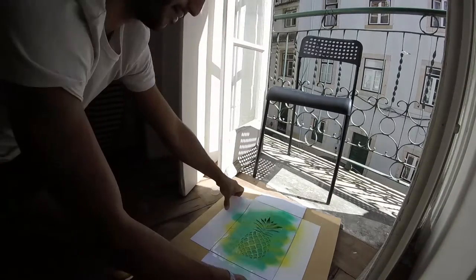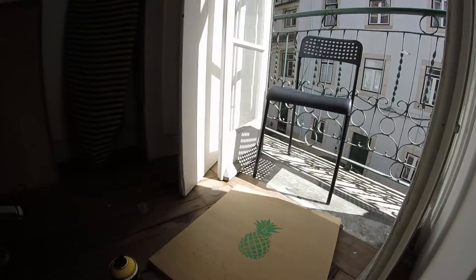Ready to see the result? There we go! We have our first stencil. Looks cool, no? Not bad.